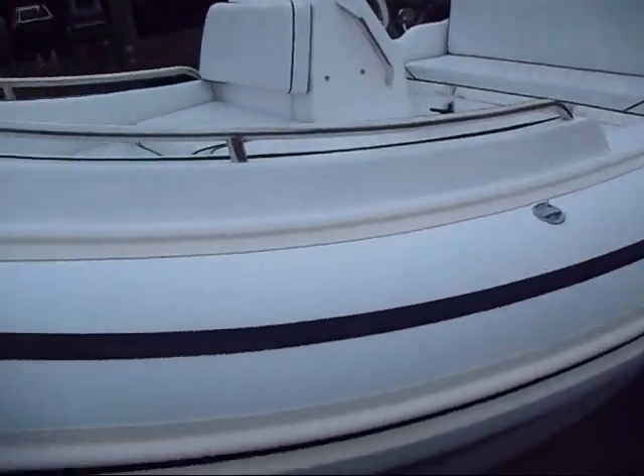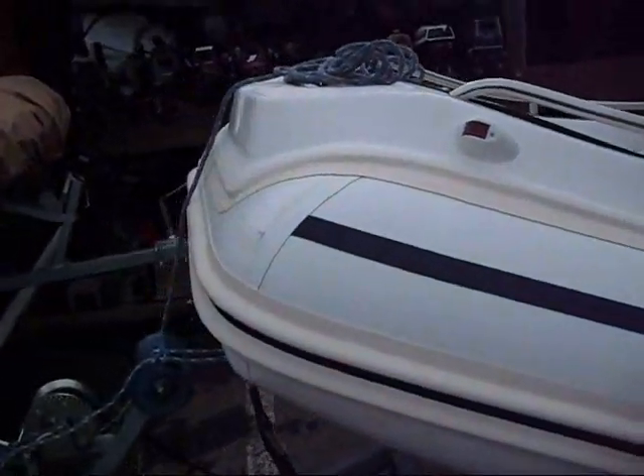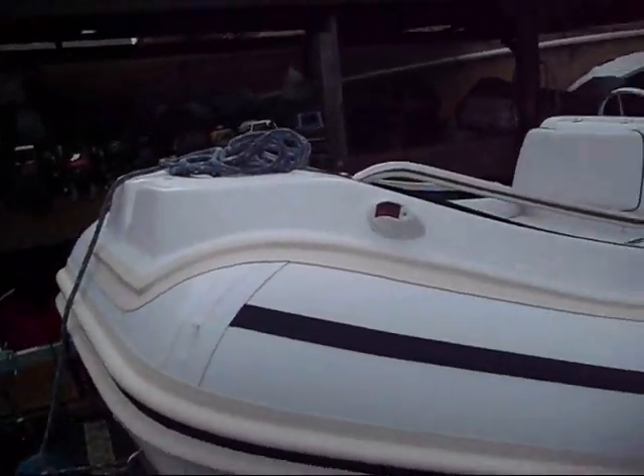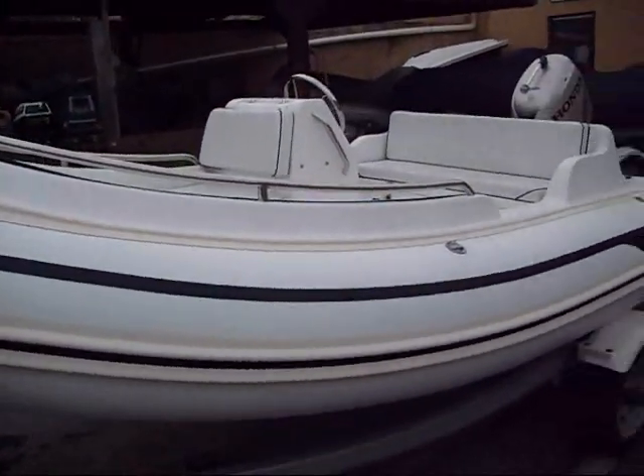There's a nice bow rail configuration — not there for stepping or tripping, but a proper bow step to get on and off over the bow. Running lights are included. Overall it's a very nice little package.